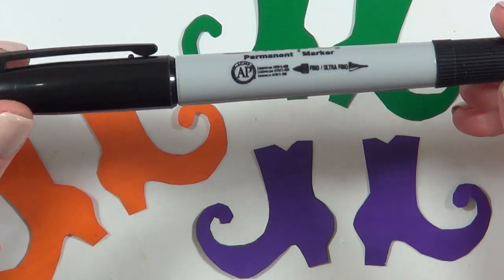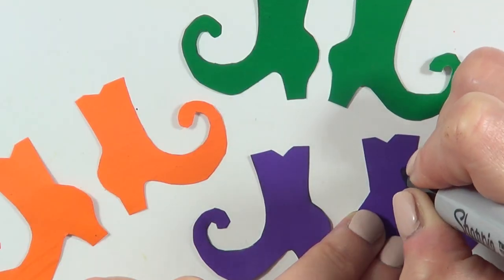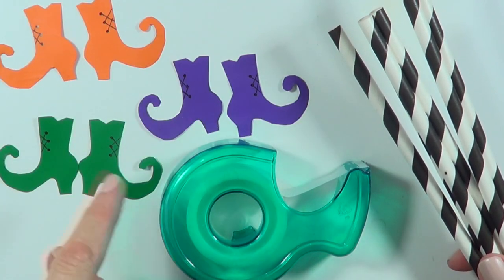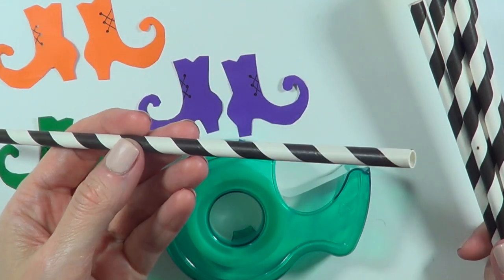Now I'm going to be using this Sharpie that has two ends — the normal one and the super extra ultra fine one. I'm drawing three dots and then a few lines for detail. Now it's time to put the whole thing together, and for that I'm going to be using these paper straws — I got them at Target a long time ago.